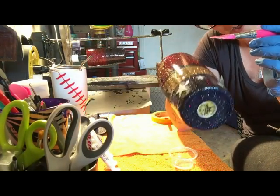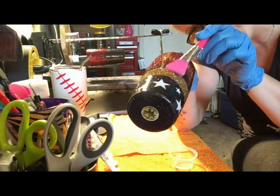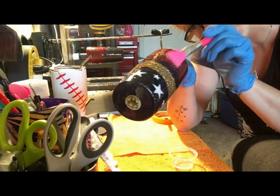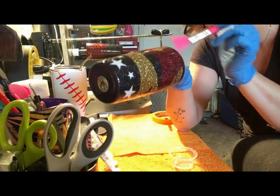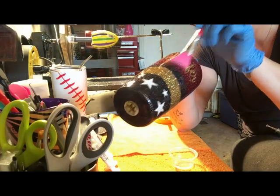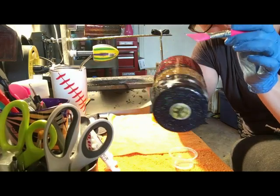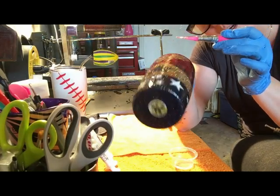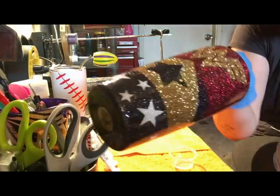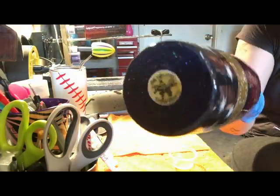I'm now just looking all the way around, letting it glare a little bit so I can see to make sure it's all even, because I want this to be my last coat on here. And it is pretty even — nice and shiny.